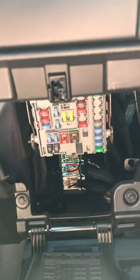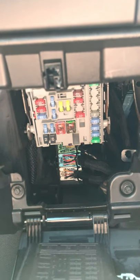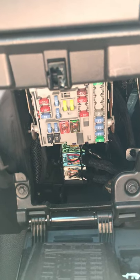So there's a bunch of fuses in there. There's also some under the hood, but those are a bunch of the interior stuff. So if you can't find it on the hood, that's where it's located.